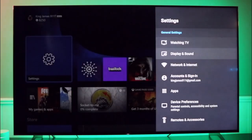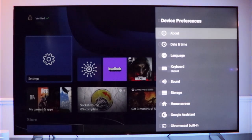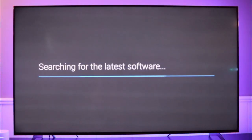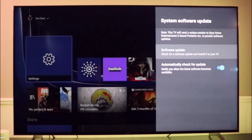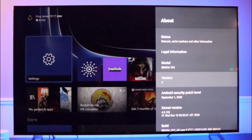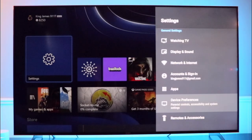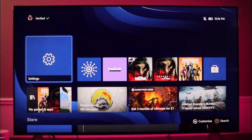One of the very first things you're going to want to do is go into your TV settings, scroll down to device preferences, go to about and system software update. Sony released an update for 120 frames and variable refresh rate, so you're going to want to go in and make sure you do this update. Whether you're on a Sony X900H or any other HDMI 2.1 TV, make sure you do a system software update because on these new TVs they're releasing a lot of software updates — make sure you're on the latest one first and foremost.